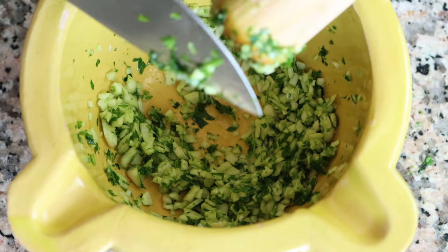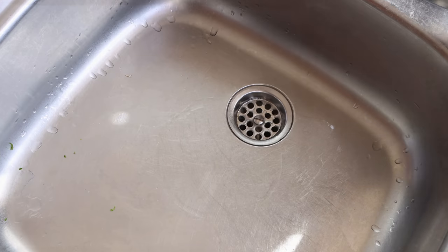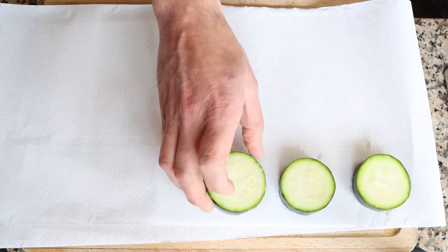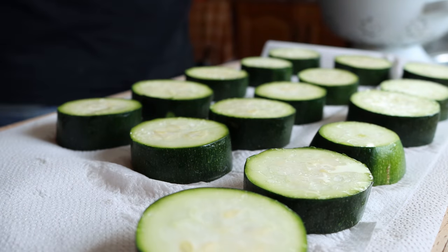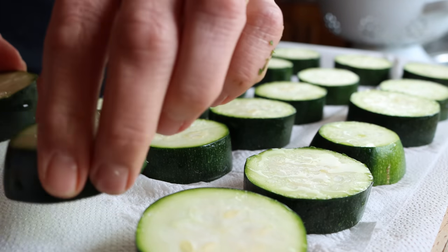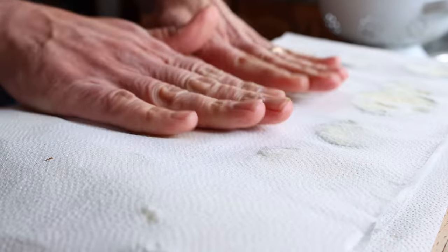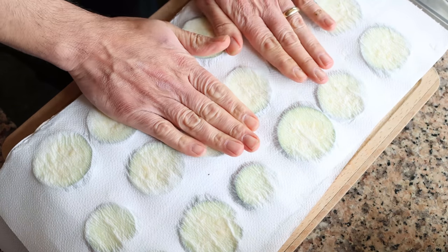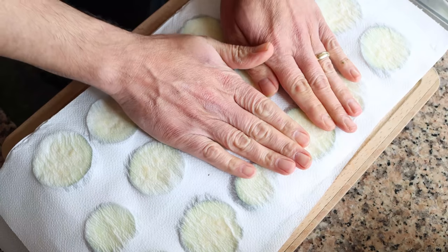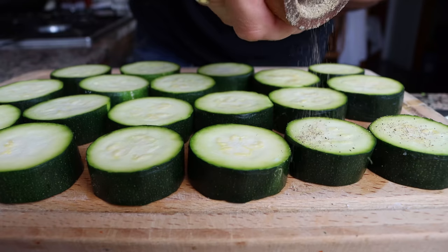The zucchini has been sitting for exactly 30 minutes and plenty of water has been extracted. For the next step, I'm going to start adding the slices of zucchini on top of some paper towels in a single layer, and gently pat them down to remove any excess water. Once that's done, I'll season the slices with some freshly cracked black pepper on one side.